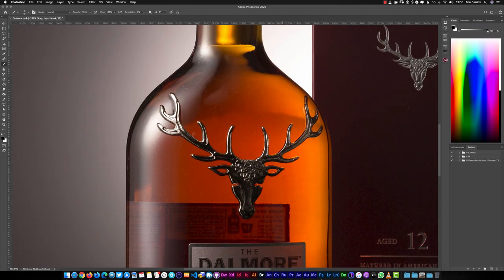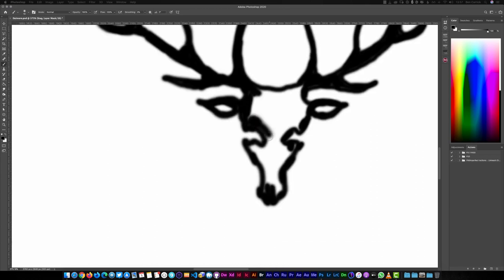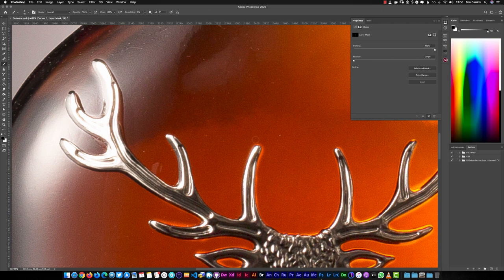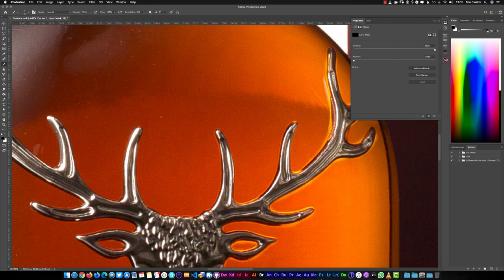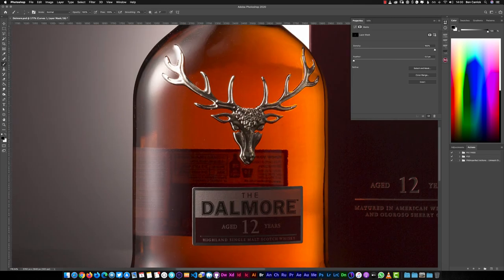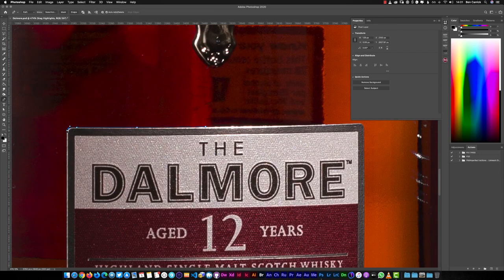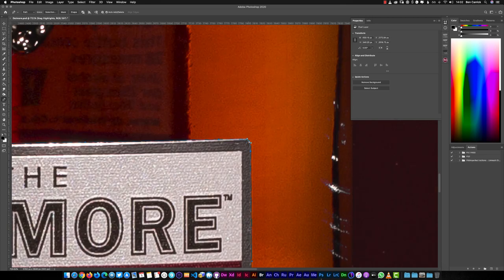So now I've put a duplicate layer and set it to screen mode so it's lightening the image. I've done that so I can paint directly onto the mask in order to remove the stag's head. It's easier to see what I'm doing that way if I'm painting an organic mask — I'm not using the pen tool, just painting by hand with my Wacom tablet. Once I've got it all tidied up I can invert it, and I've got the stag's head in place, organically painted, set to screen mode as a duplicate of the layer underneath — and it brightens up the stag's head quite nicely.